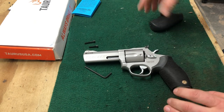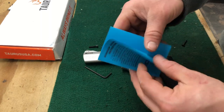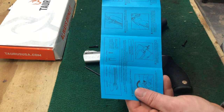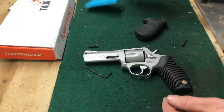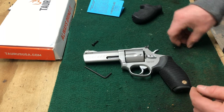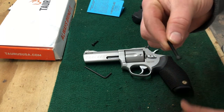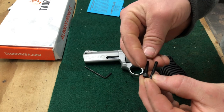Another thing it does come with is quick instructions, but if you can take the grip off it's pretty easy to put it on yourself. I already took out the old factory screw. The Mono Grip by Hogue does come with a new longer screw to accommodate the difference in length of the grip.